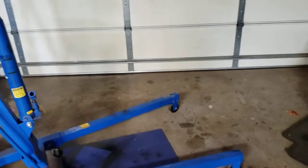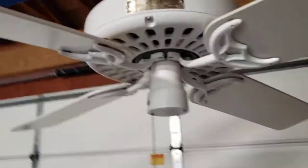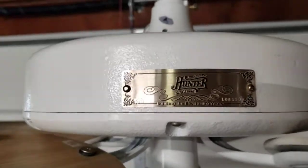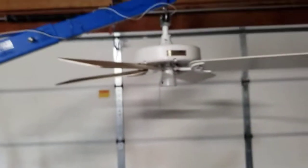Hello everyone, and welcome back to another video. This time we're in the garage testing a 2001 Hunter Original. This fan I got last November and I haven't tested it yet, so here, after owning it almost a year, we're going to be finally showing it on video.